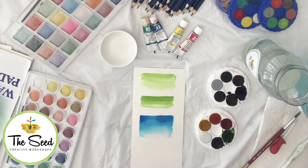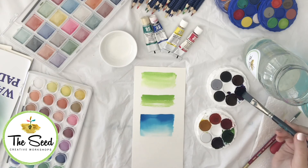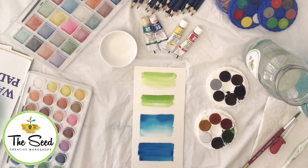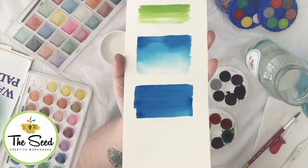This is called a graded wash because the tones go from quite a deep value down to very light. For a basic wash, you would do exactly the same thing but not add water after each section. Load your brush up and go left to right, left to right, left to right — you can go back over those sections as you move along, and that gives you a nice vibrant area of paint.